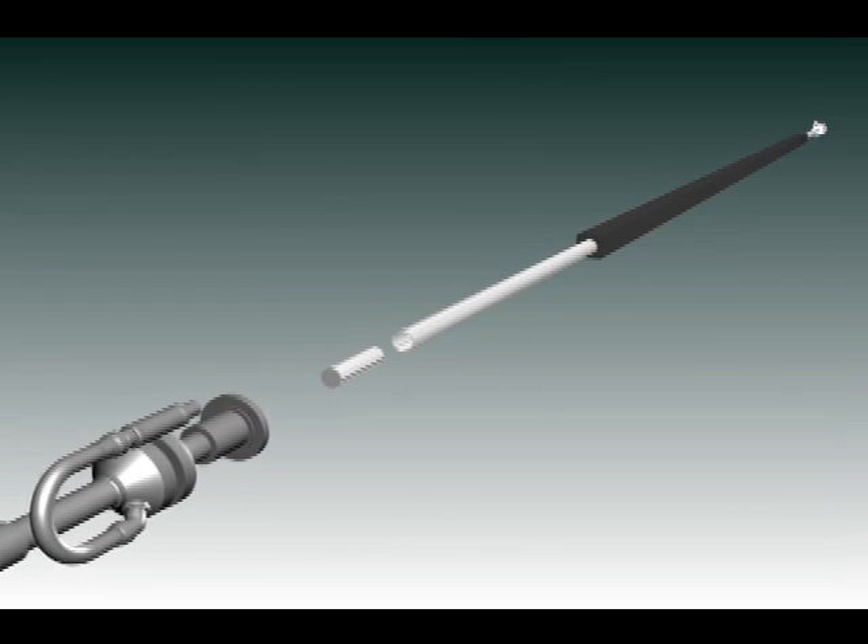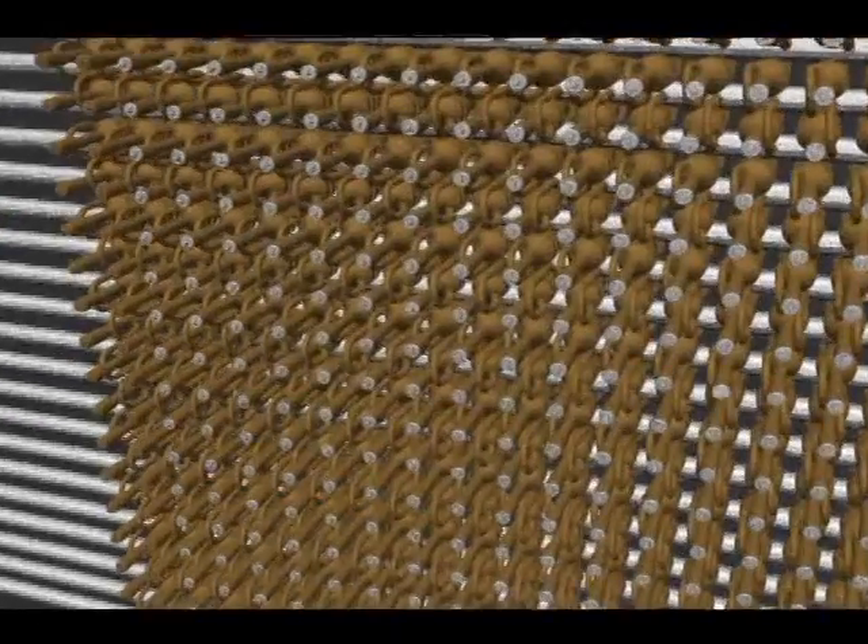There are 32 of those per process tube. You have the end cap in the back which is the discharge, and you have the end cap on the front which is the charge side.